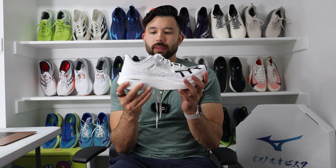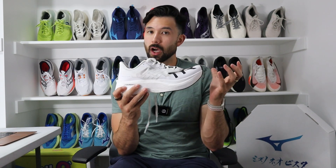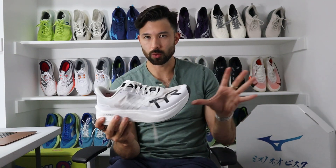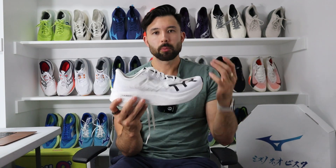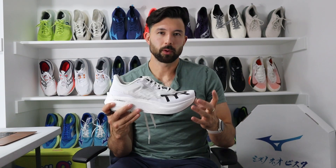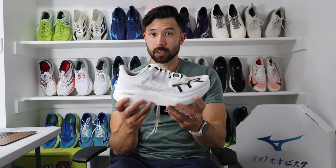One surprising thing is that with this type of PEBA foam and the bounce and punch it has, I expected it to be really unstable — and it is a super shoe, so it's not a stable shoe. But it is up there with the CLOX as one of the more stable super shoe options overall. It is a little firmer and punchier than the Valkyrie Speedworks, which is the training companion to it, so don't expect the exact same tooling and feel underfoot in the Elite Carbon.